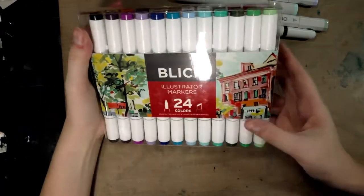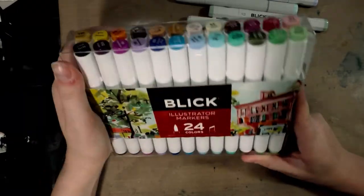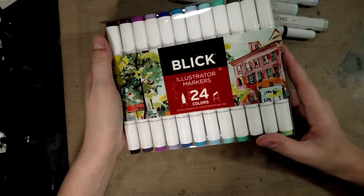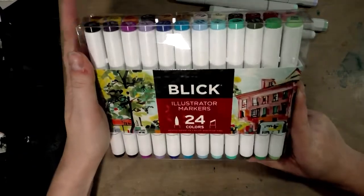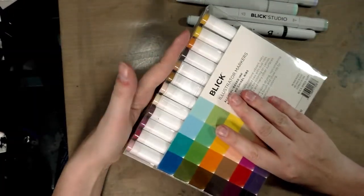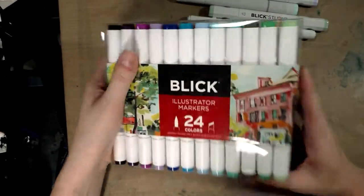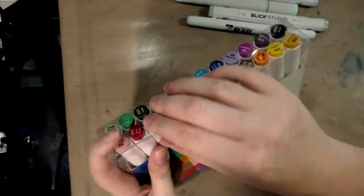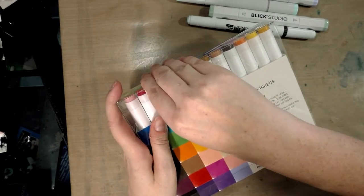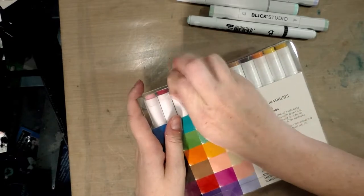Right now at dickblick.com, the set of 24 is $24.99 — that makes it about $1.04 per marker, which is a really good deal for alcohol markers. I should mention now: I am not shipping these markers out of the country because that's going to eat me alive, so unfortunately this giveaway is only going to be eligible for U.S. residents.